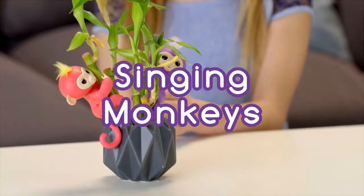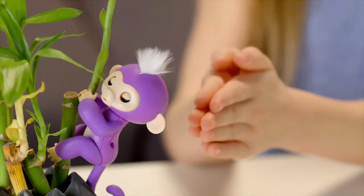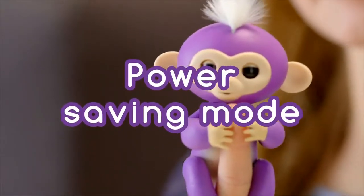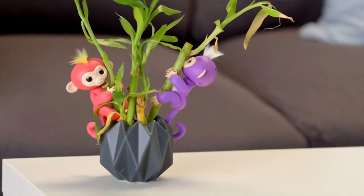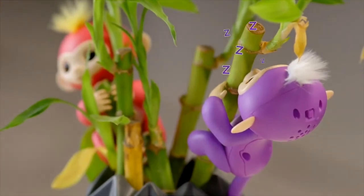Clap twice to get your monkey to sing a happy monkey tune. If you have more than one Fingerlings baby monkey, you can make them sing together. If your monkey is left alone for more than 60 seconds, she will whistle out of boredom. She'll try to get your attention a few more times, and if you continue to ignore her, she'll make a snoring sound and go to sleep to conserve energy.